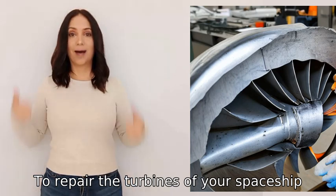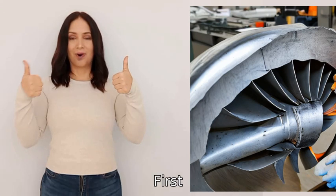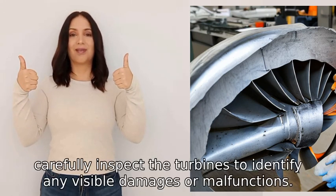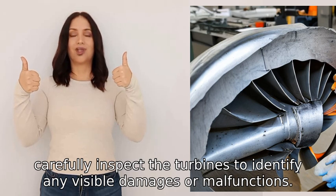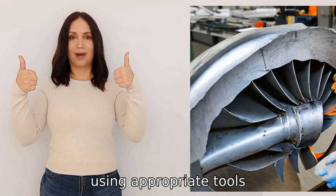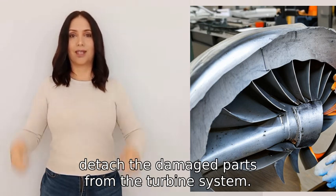To repair the turbines of your spaceship, you would need to follow a few steps. First, carefully inspect the turbines to identify any visible damages or malfunctions. Then, using appropriate tools, detach the damaged parts from the turbine system.